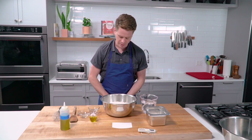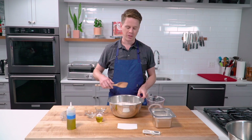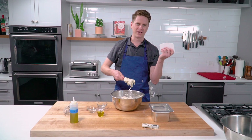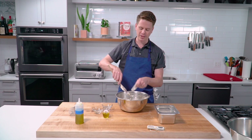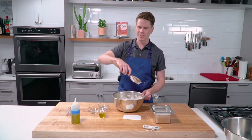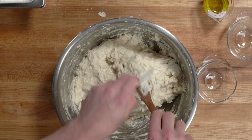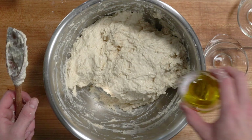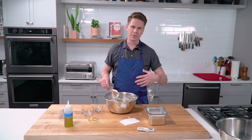Once everything is whisked together and homogenous, we're ready to add the water. As with other no-knead doughs, just stir it all together until no dry flour remains. I like to have a pastry scraper on hand to periodically scrape off dough from the wooden spoon, otherwise you tend to end up with one piece of dough that you're constantly stirring around. Once the flour is incorporated and the dough looks homogenous but still lumpy, add in 40 grams of olive oil. Stirring it with a spoon will incorporate it somewhat, but you'll find there are pockets of oil that don't get incorporated.